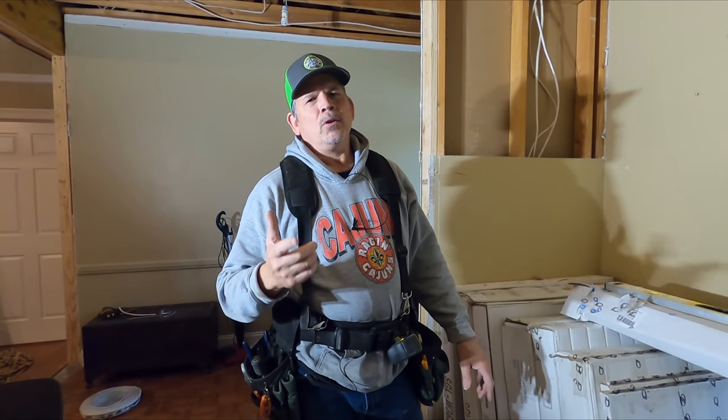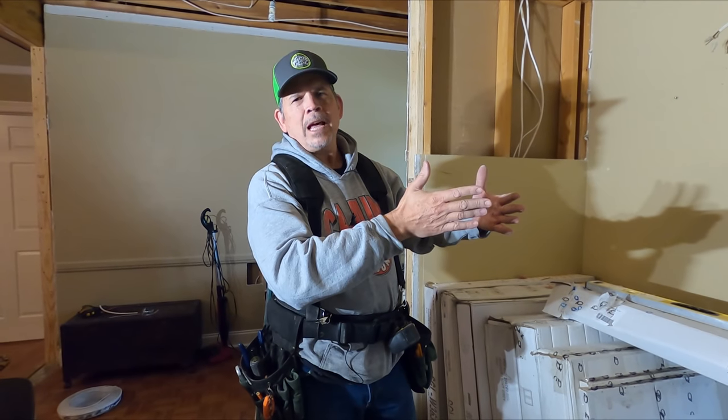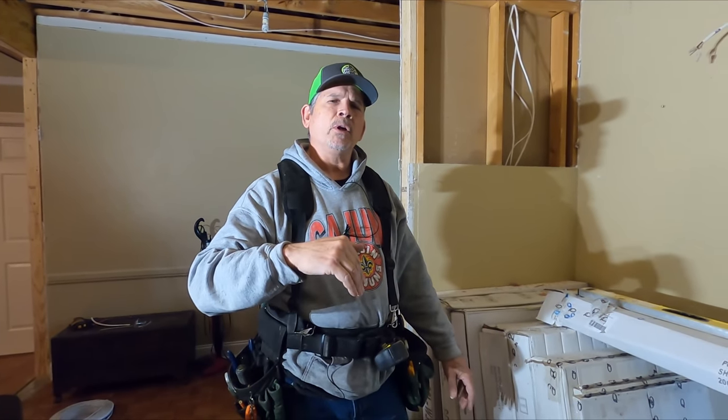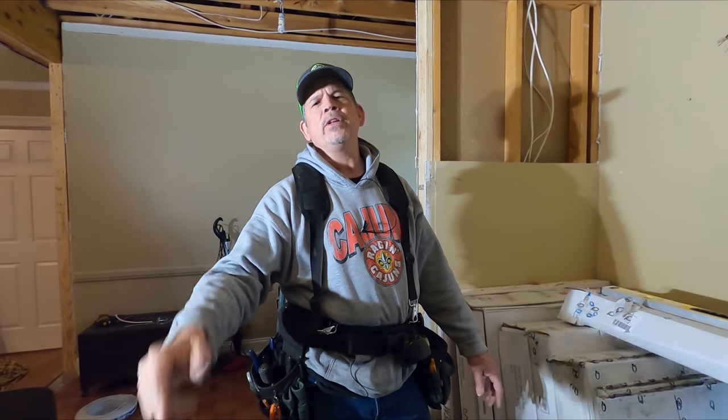If you liked the video, go outside, get your garden hose, spray all that popcorn off your like button, and smash it for us. Subscribe if you haven't already, get down in the comments, leave us a question or comment, and we'll see you on the next one.